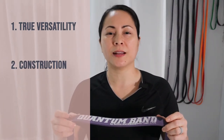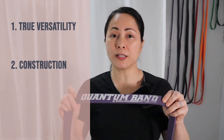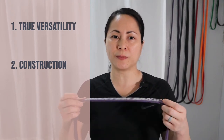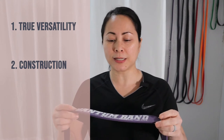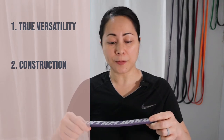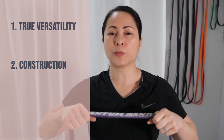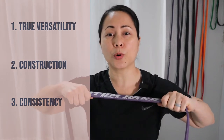Reason number two is construction. Most flat bands are made in a molded process, but this Quantum Band by resistancebandtraining.com uses a layered latex process rather than elastic. They layer the bands on top of one another, which reduces air, giving it more durability and a longer life. This leads me to number three — consistency. Because of the layered process, this band is going to have a more consistent stretch.